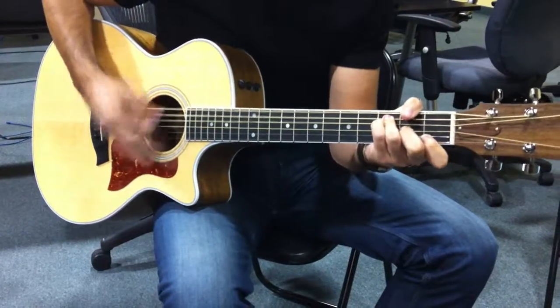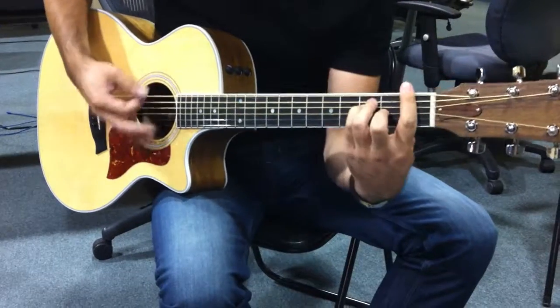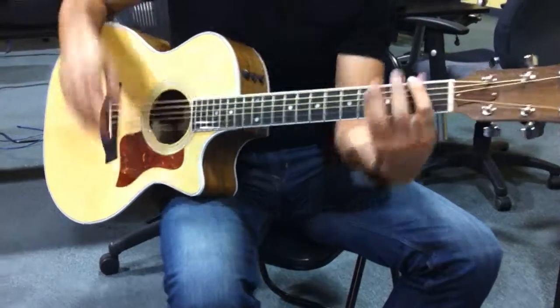And then go back to the C, and that's all there is.